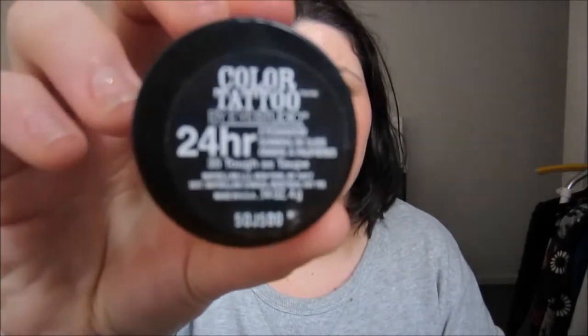It blends out really well, so if you over-apply just keep blending. You can use any cream blush that you like — I've heard the Benefit ones are really nice. Next I'm going to contour using my Maybelline Colour Tattoo in Tough as Taupe on my Sigma F86 tapered brush.